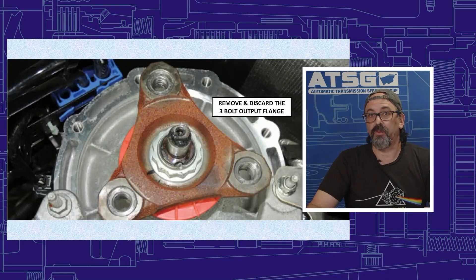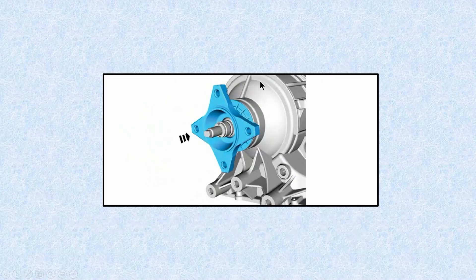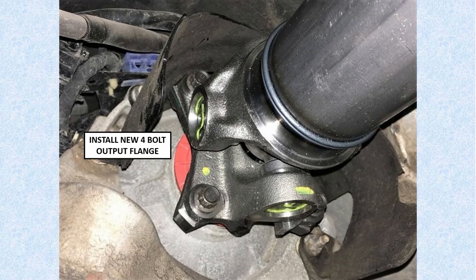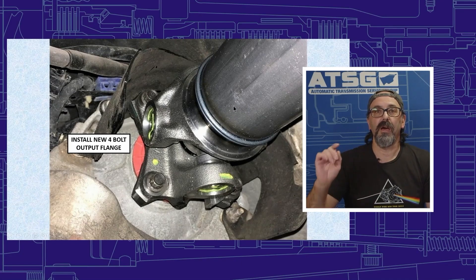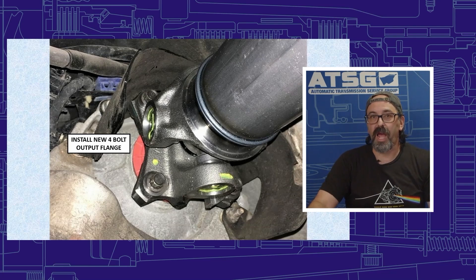For the permanent fix, Ford is eliminating the three-bolt drive shaft flange and going with a four-bolt one. This is the finished product — they ended up putting U-joints on the drive shaft closer to the transmission and changed this part of the drive shaft. Because it's a split two-piece drive shaft, the rear section stays the same; only the front half is new, which allows for these U-joints to be installed.